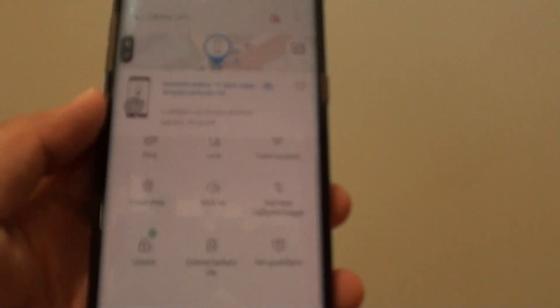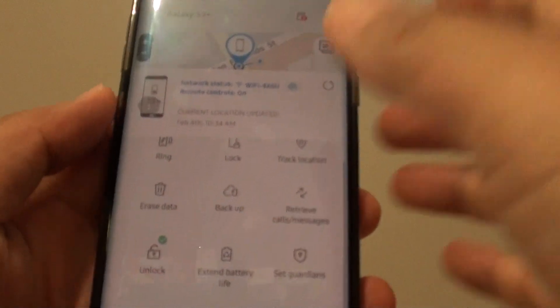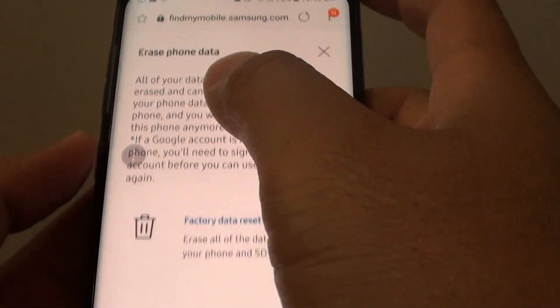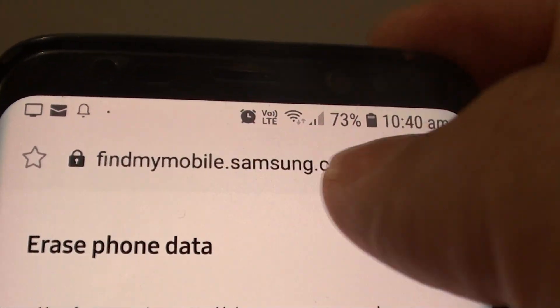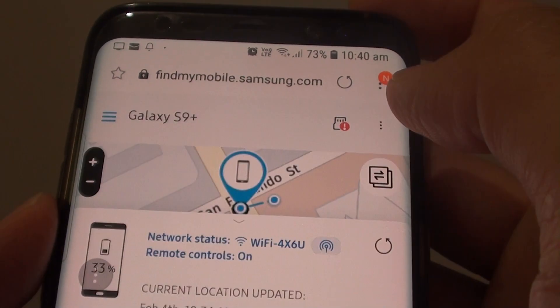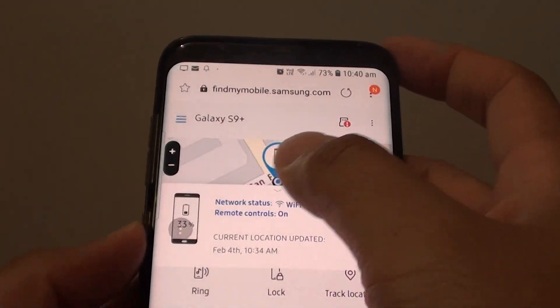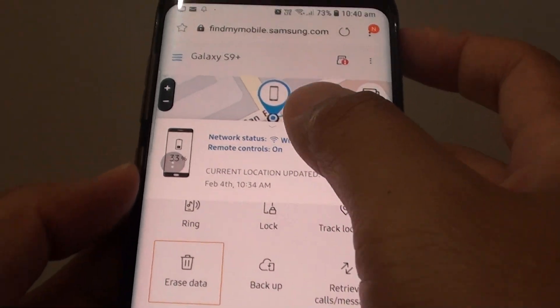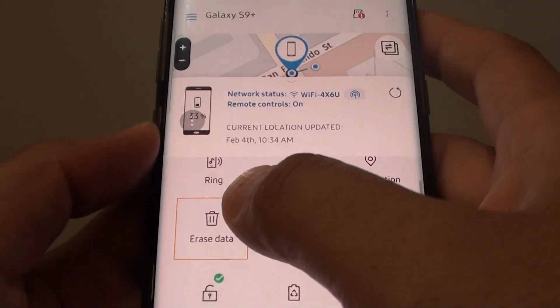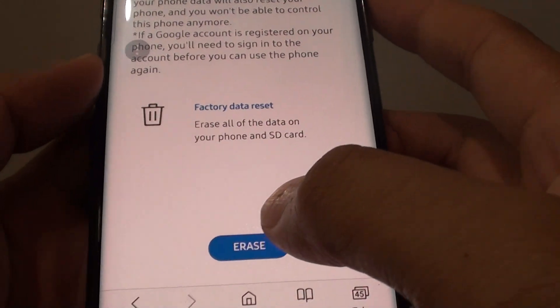On your other device, let's say a computer or another mobile phone, you can tap on erase data. First go to findmymobile.samsung.com and sign in with your Samsung account. Once you have signed in, it will show you the location of the device if it is connected to Wi-Fi, then tap on erase data, then tap on erase.